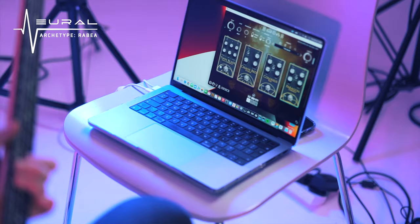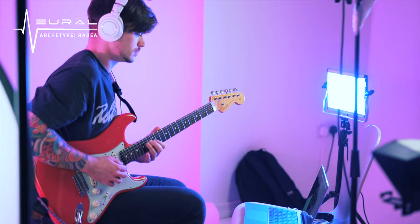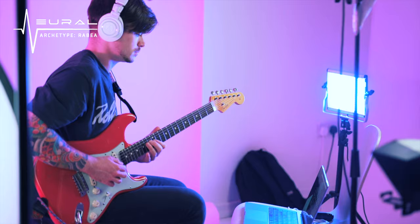We're going to get back to the lesson very soon, but I just want to give a shout out to today's video sponsor, Neural DSP. For all of the tones you're hearing in this video I've been using their Archetype Rabia plugin, which is Rabia Massaad's signature plugin. I recently filmed a full demonstration of this plugin so you can find that elsewhere on my channel.